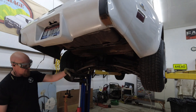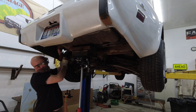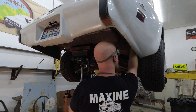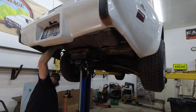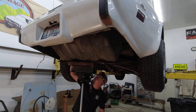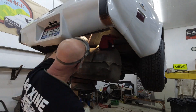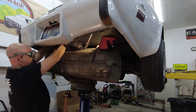I used a transmission jack to support the tank while I unbolted the cross member that holds the front of the tank. I'd loosened the tank straps earlier, so with the cross member out of the way the tank came down easily. Luckily all the tubes on top of the tank are connected in a way that lets them drop down with the tank, so disconnecting them went much more smoothly than expected.